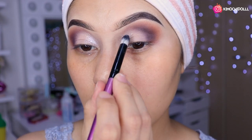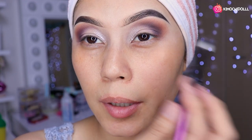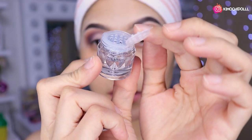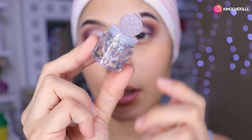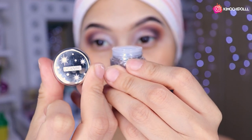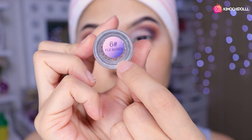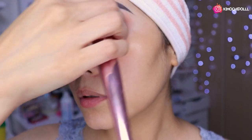En la parte del párpado voy a estar colocando unos brillos de Ucambe que me encantan porque se miran súper bonitos. Es solamente aplastar contra su piel y automáticamente se va poniendo el brillito. Lo pongo más o menos hasta arribita para que se pueda destacar. Viene en estos potecitos, yo lo vacío en un papelito, saco un poquito, lo aplasto con la brocha y lo pongo en el párpado. El que usé es el número 6.